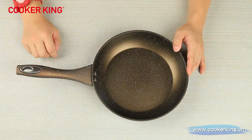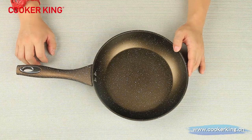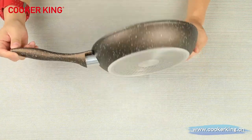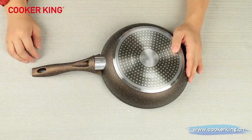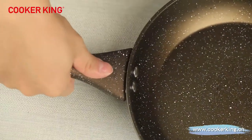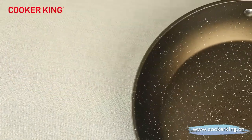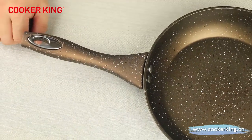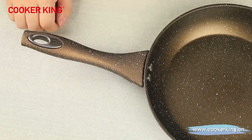This handle is made of Bakelite, but if you prefer stainless steel, carbon steel, or real wood, we can change it. The bottom of the handle feels very comfortable — you can grab it very safely at this angle. It is a very comfortable and durable handle with a soft touch, and there is a hole so you can hang it in your kitchen.